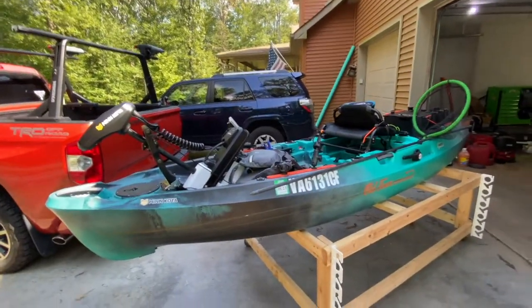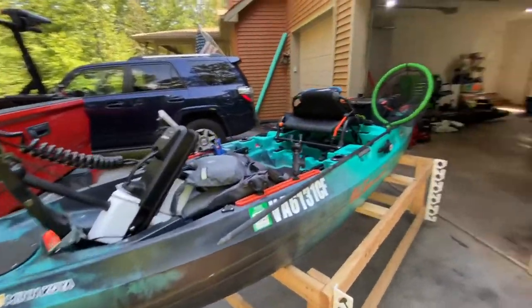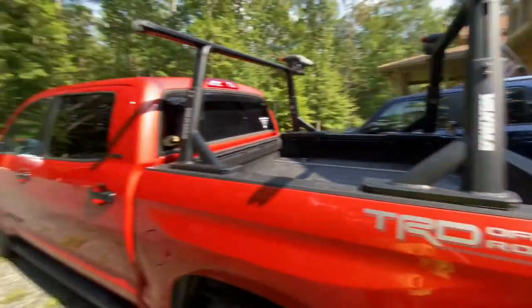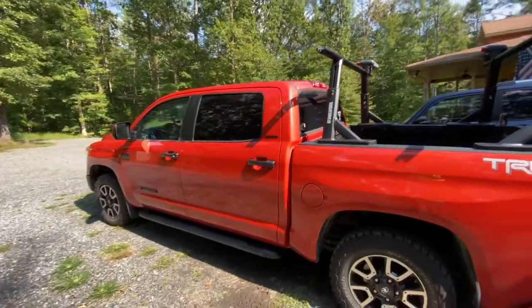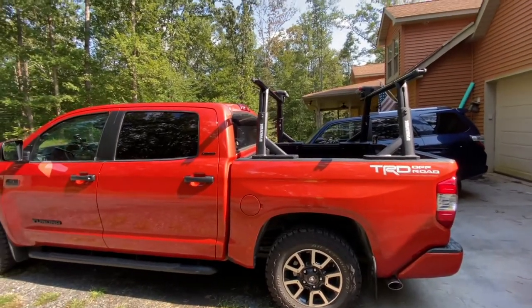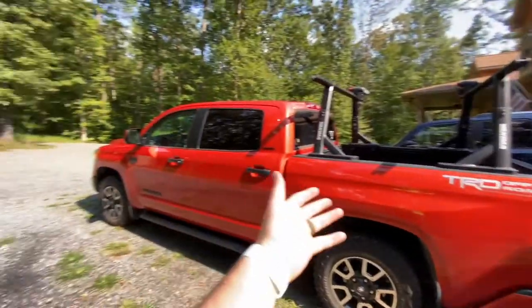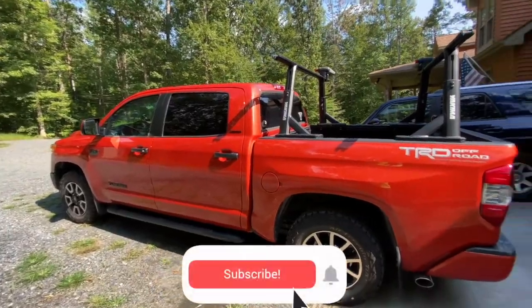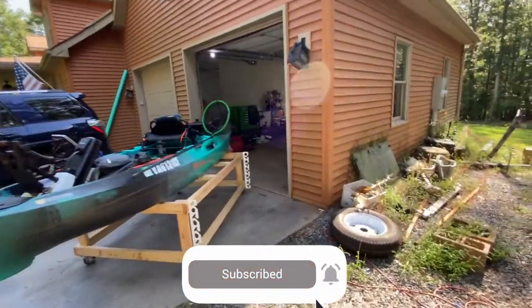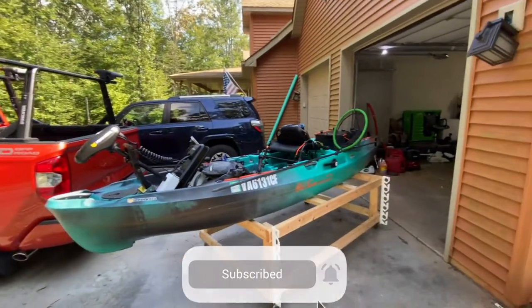I'm about to go on a fishing trip tomorrow morning — just wanted to shoot this video before I go fishing and load her up on the old Tundra. Let me know if you want to see a video on the Tundra; I haven't really talked about it other than the bed setup. But if you want to see a build video or a walk-around of the truck, let me know. I know people love their Tundras, like I do. Hopefully you guys enjoyed.